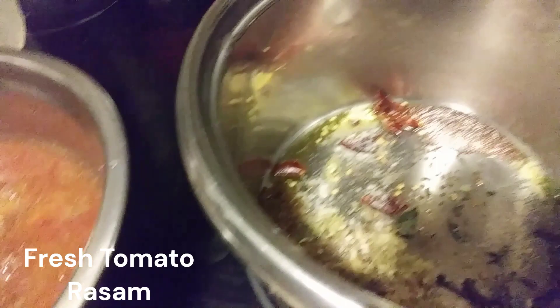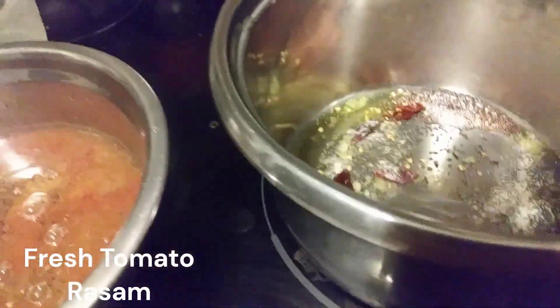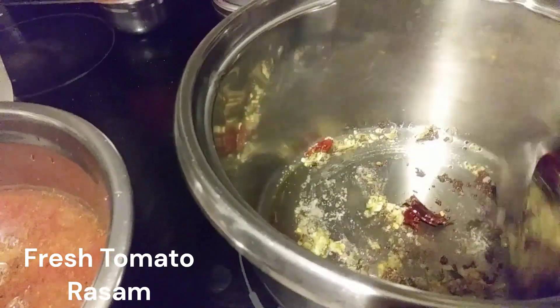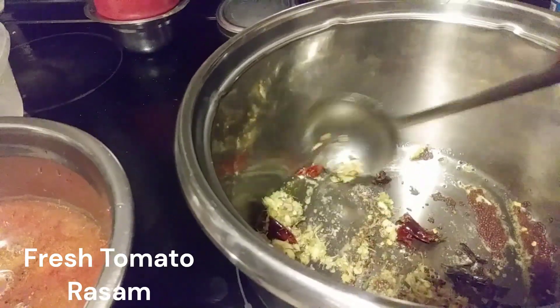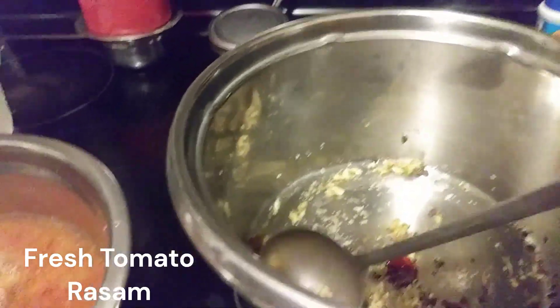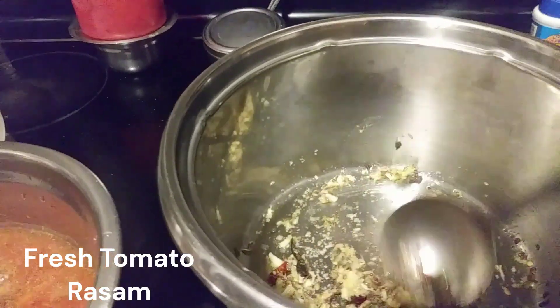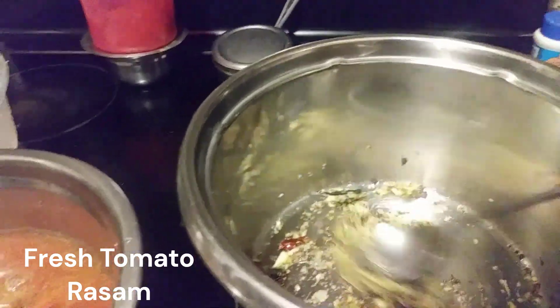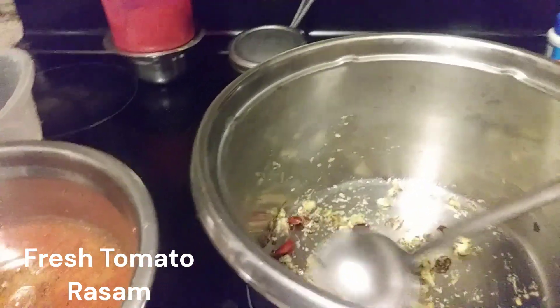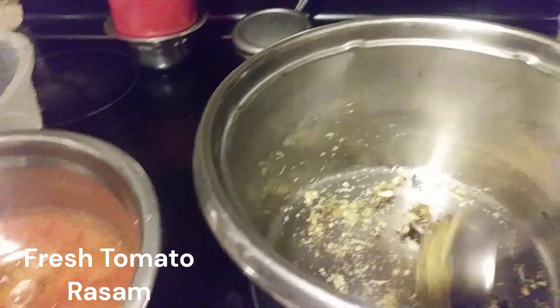It is very good for digestion — rasam means digestion, medication. But it tastes so good and smells very well. I don't want anything stuck in the mouth while eating or drinking rasam like a soup, so I'm making everything like a soup type of preparation.